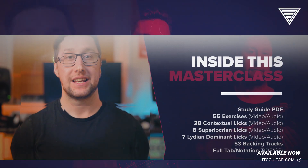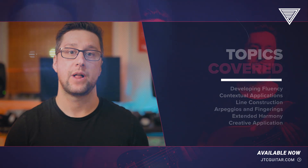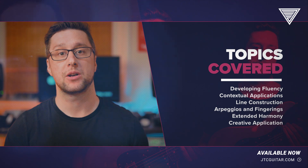Going beyond just learning the modes, the exercises, licks and extensive theory guide in this course will help you become fluent in using melodic minor harmony all over the fretboard.